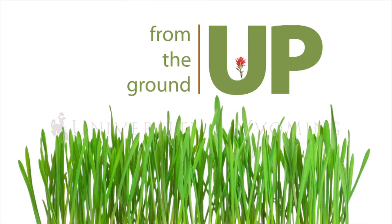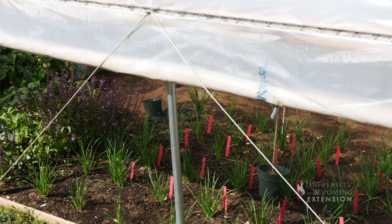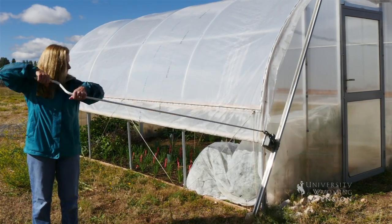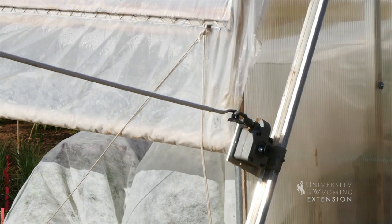We're standing in one of the two high tunnels we have here at the Laramie Research and Extension Center. These were built from kits. The kits themselves were about $1,700 a piece, but they were all-inclusive.